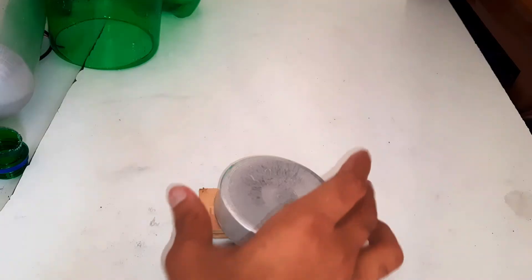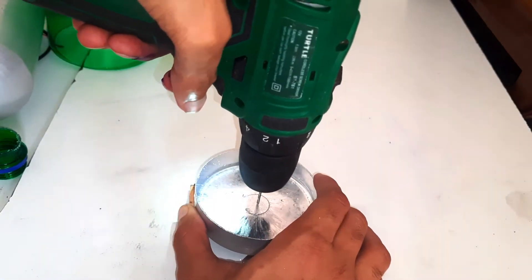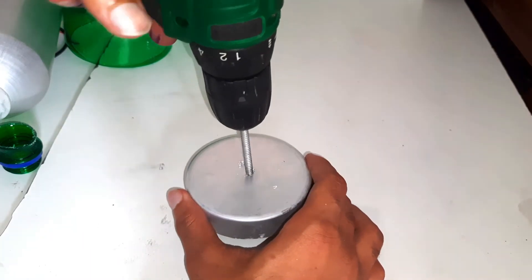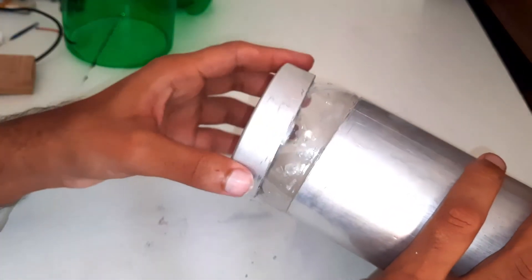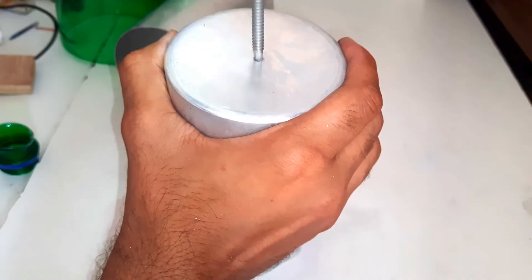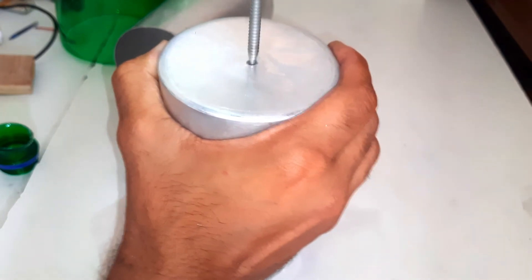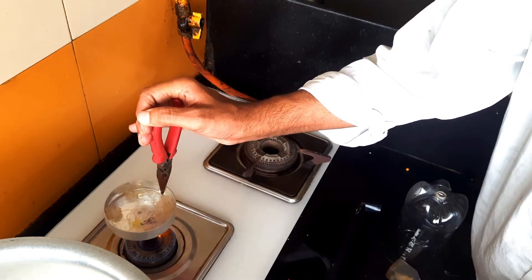Now I will drill a hole on the cap of the mixing chamber. This plastic bottle will hold the cap over the chamber. I am melting glue to stick the cap onto the plastic bottle.